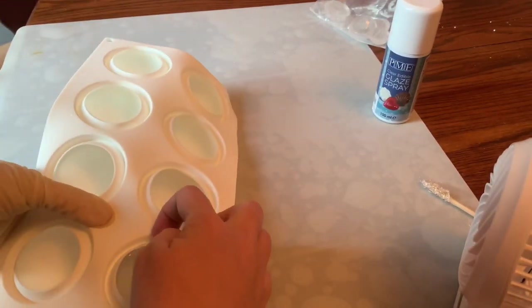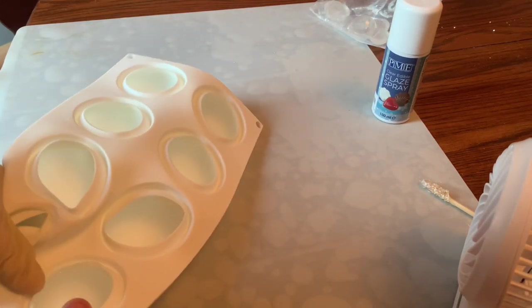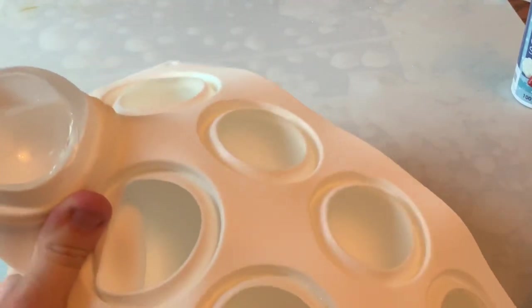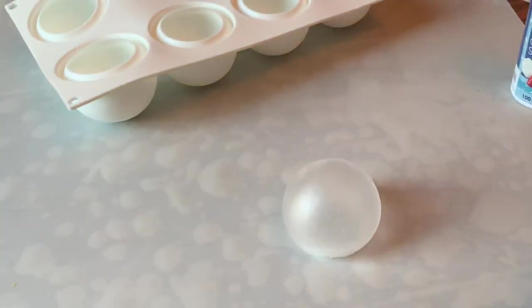Once it's completely cooled, slowly pull it away from the edges, then peel it out — you don't want to shatter it, that's not fun. Once you get it all loosened from the sides, push the bottom up and pull down at the same time and just peel it out of there. Then you have a very nice little dome.